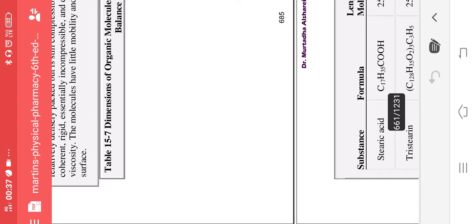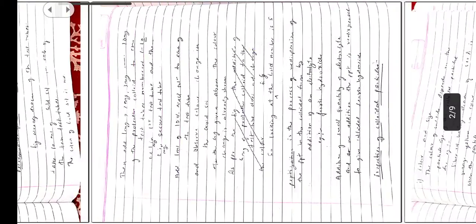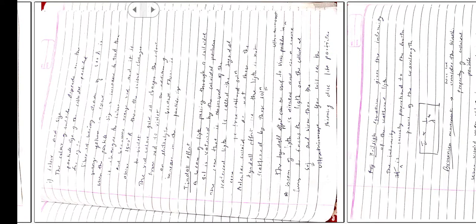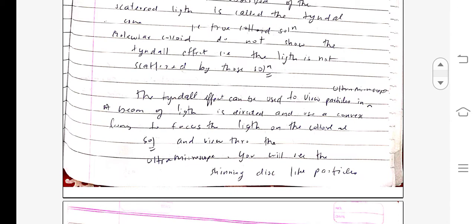Light is scattered by the colloidal particles and a cone can be seen — this is called the Tyndall cone. Molecular colloids, that is true colloidal solutions, do not show the Tyndall effect, meaning light is not scattered by these solutions. True colloidal solutions will never show the Tyndall effect.